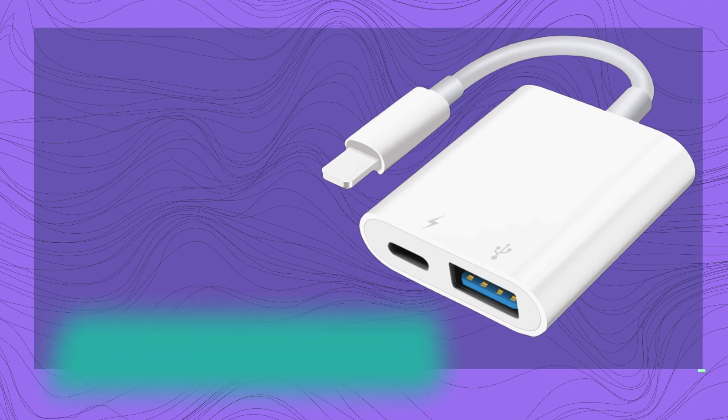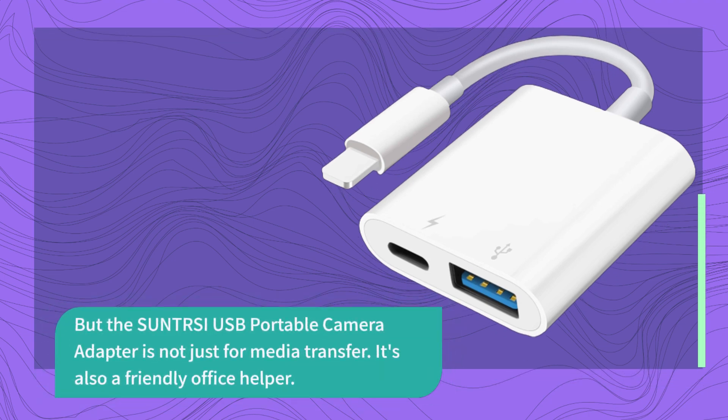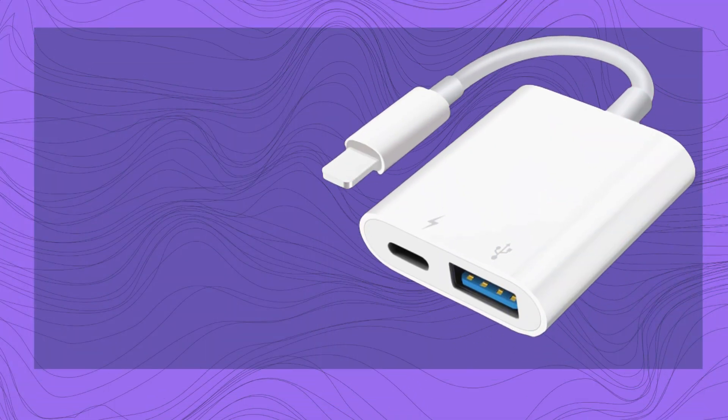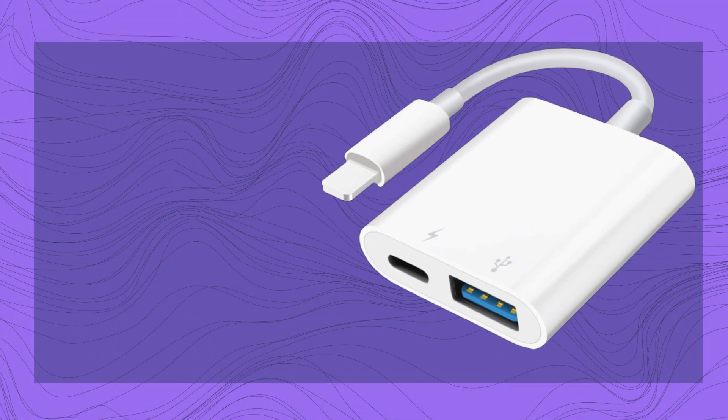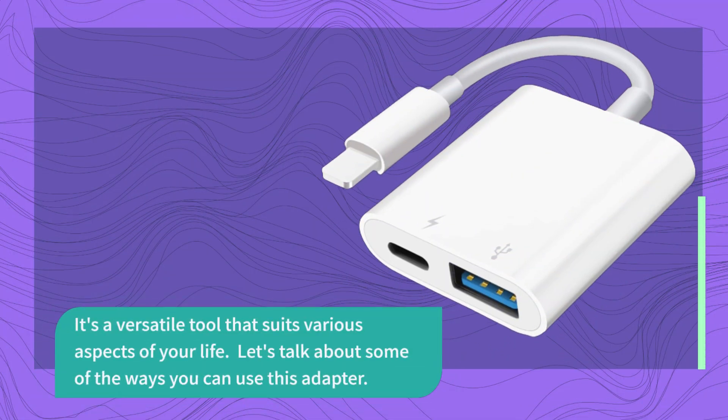The SUNTRSI USB Portable Camera Adapter is not just for media transfer — it's also a friendly office helper. You can connect a PC keyboard or mouse directly to your iPad, improving your typing speed and productivity on the go. It's a versatile tool that suits various aspects of your life.